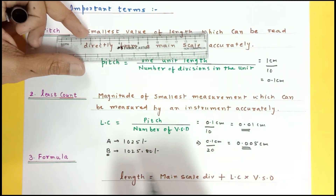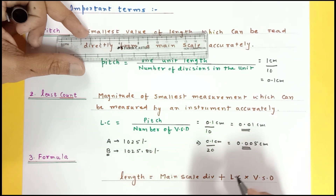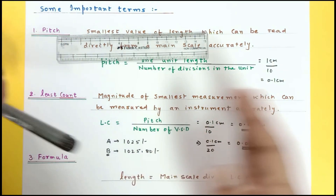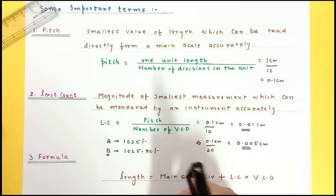Remember the formula: measurement equals main scale division plus least count multiplied by the vernier scale division which is matching. The zero of the vernier coincides with the main scale division — that is your main scale reading — plus least count multiplied by the vernier scale division that matches with the main scale division.